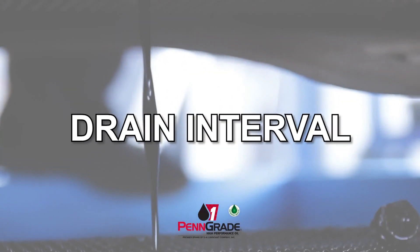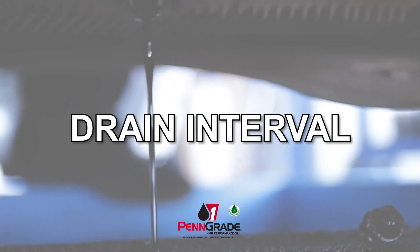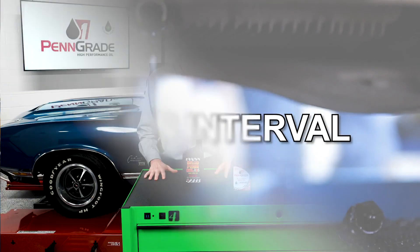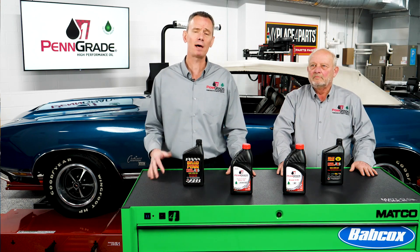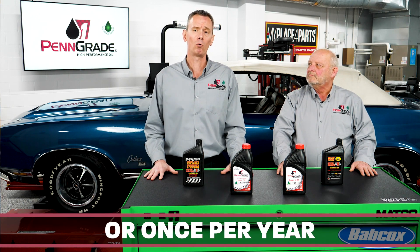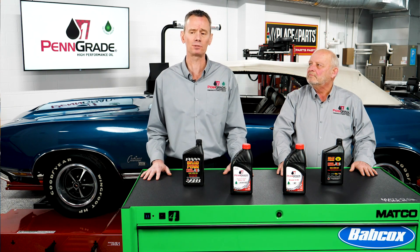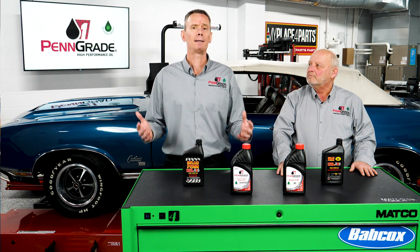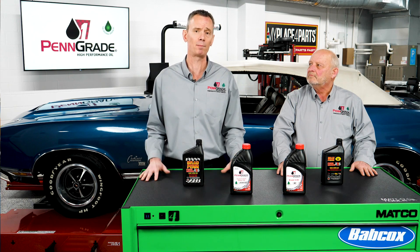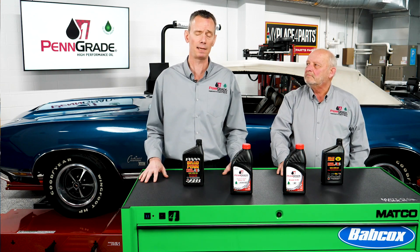In relationship to the drain interval, that can be a bit more difficult to answer because it really is dependent on how and when you use the application. Because Penn Grade 1 is mostly conventional mineral-based, I still ask end users to adhere to a 3,000-mile oil drain, or once a year, whichever comes first. The once-a-year scenario falls to those end users that may use their applications maybe a few months out of the year — traditionally summer operating before it gets put away, sitting in a garage for several weeks to months at a time.